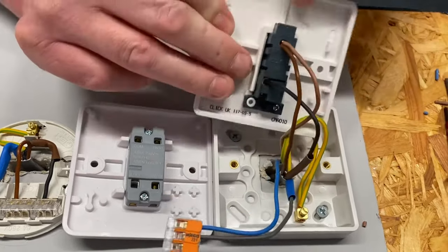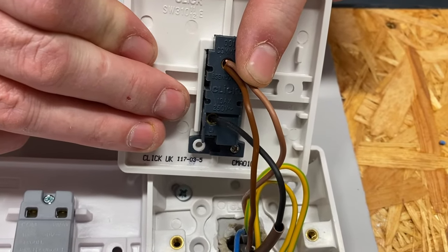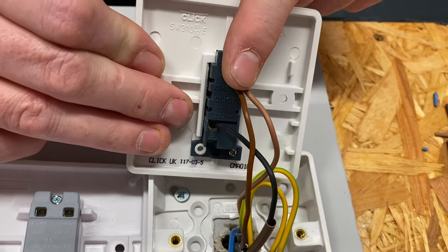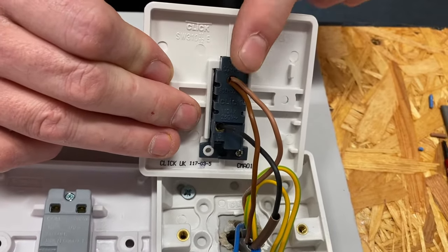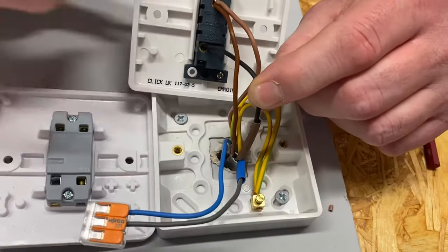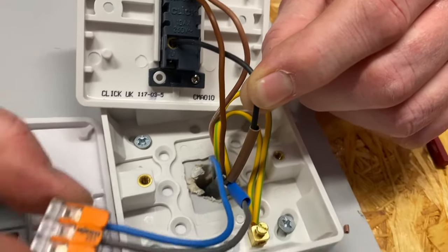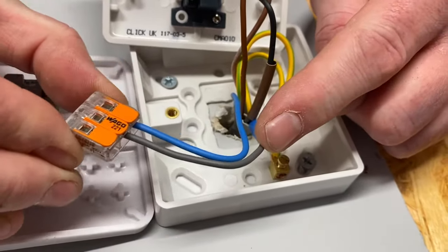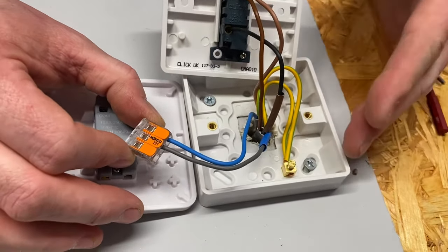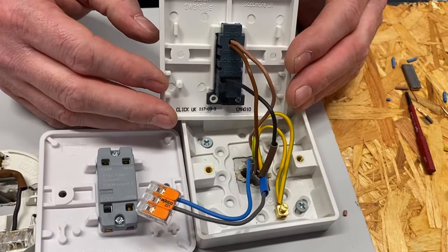We've got two cables into common — that's our permanent line in on our twin and CPC, as well as the three-core which takes the line up to the light point. We've got a black switching line conductor out of L1, and our two neutrals are inside the WAGO connector, which we want to get rid of. Our CPCs are connected into the back of the box, which is fully insulated, in case we ever change it to a metallic switch as an exposed conductive part.